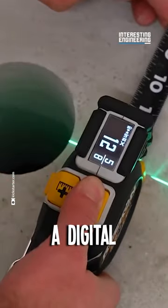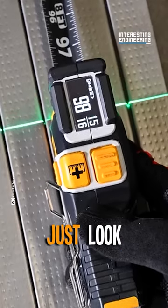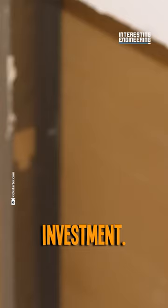And if you think a digital tape won't survive a job site, just look how sturdy that thing looks. Well worth the investment.